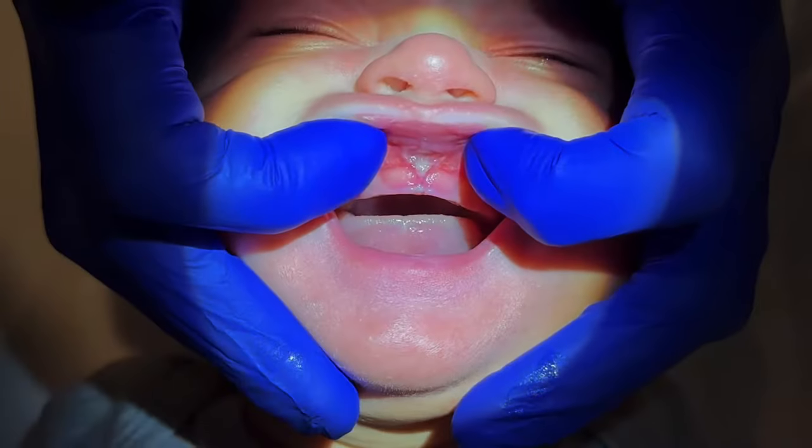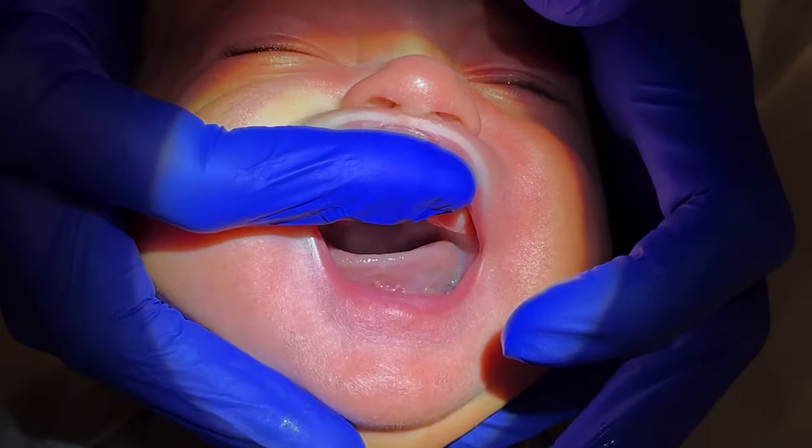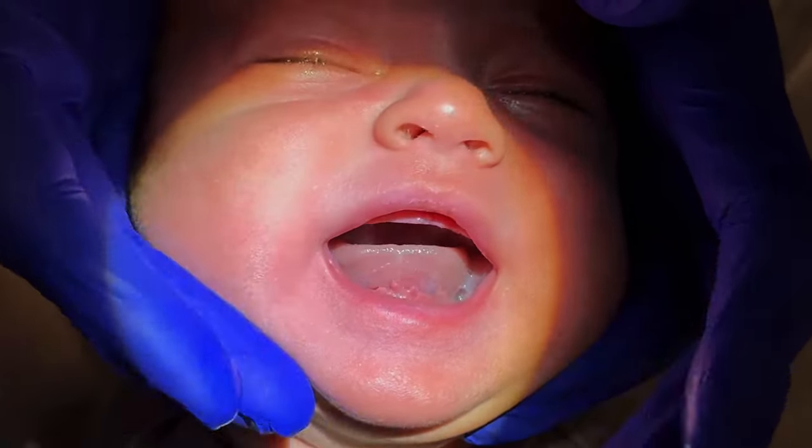We'll start with the upper lip. We'll lift up all the way and flange it all the way out, and massage right on the site. That's really important. Get all the way up in the vestibule, about three times.